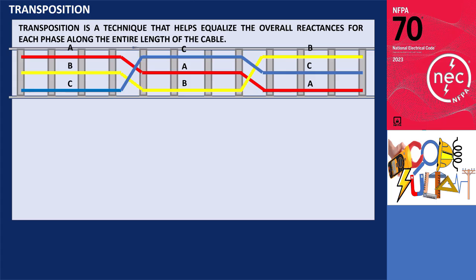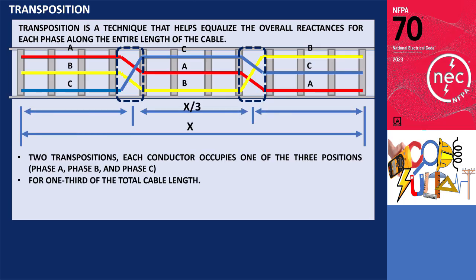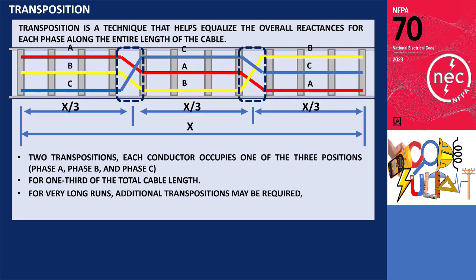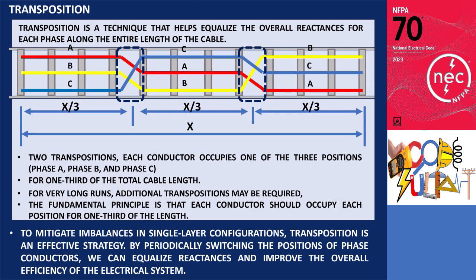For example, with two transpositions, each conductor occupies one of the three positions — phase A, phase B, and phase C — for one-third of the total cable length. For very long runs, additional transpositions may be required, but the fundamental principle is that each conductor should occupy each position for one-third of the length. Thus, to mitigate imbalances in single-layer configurations, transposition is an effective strategy. By periodically switching the positions of phase conductors, we can equalize reactances and improve the overall efficiency of the electrical system.